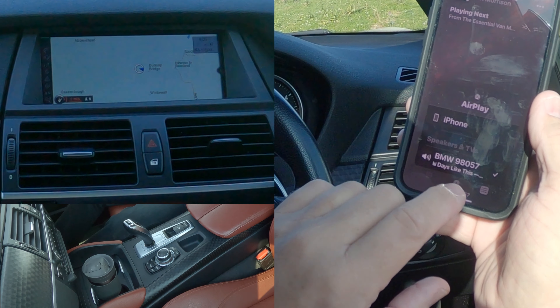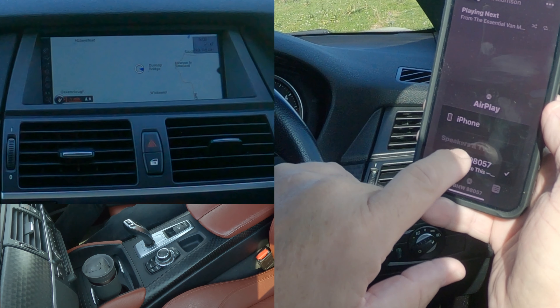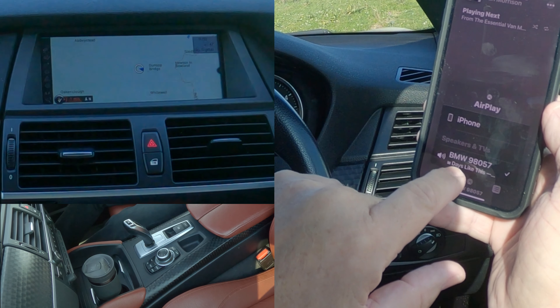You'll see at the bottom there — if I click on the silver triangle and the circles, you've got a choice: iPhone or BMW. With that tick there, this is paired to the audio system.